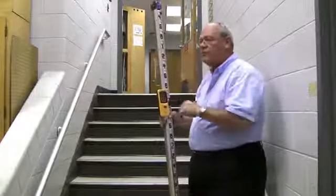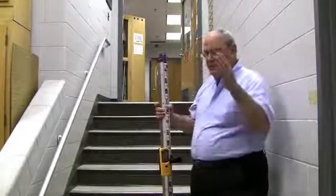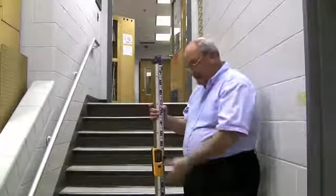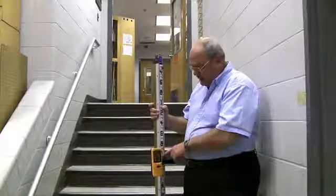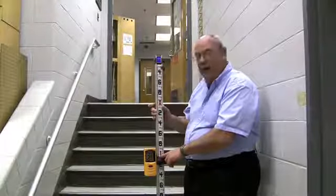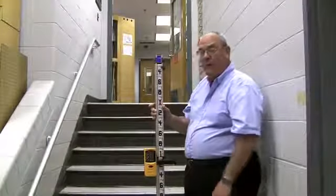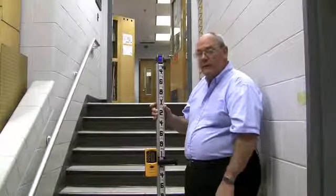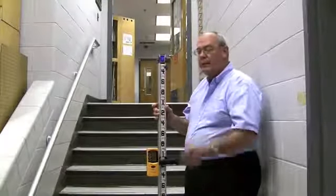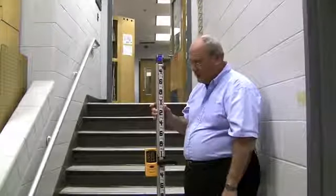We can take all these readings — I just need to set the rod at the last three digits: the nearest foot, tenth, and hundredth is what I transfer. If this happened to be elevation 200, I would simply add 200 to my rod reading, so this would be 201.05. If it happened to be elevation 800, this would then be 801.05. So you add the 10 and 100 feet of your TBM or your datum to whatever the rod reading is, and this rod reading will give you the nearest foot, tenth, and hundredth regardless where you're at.